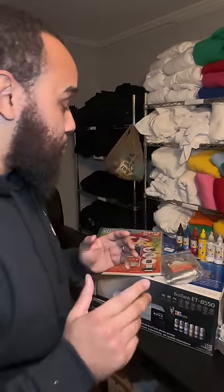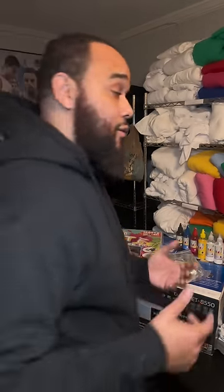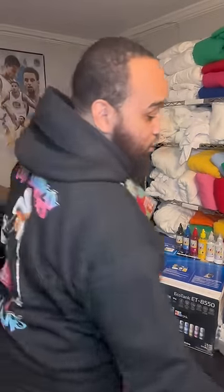If you want quality products — on your hoodies, on your t-shirts — I will link all my products in the description. I do have an entire ebook that teaches this process as well, in case you want to get started with direct-to-film. Now first, let's get into opening the box.